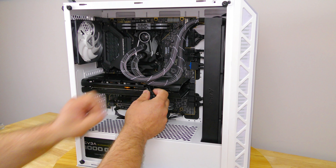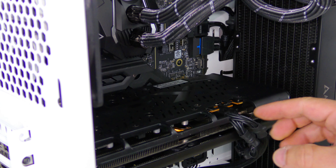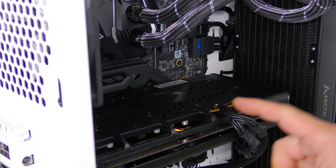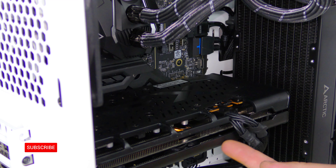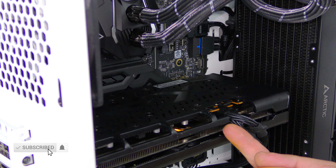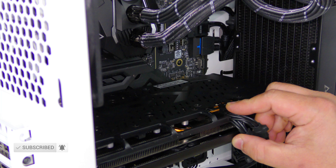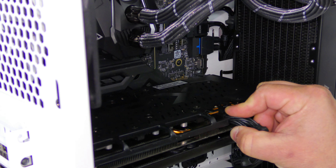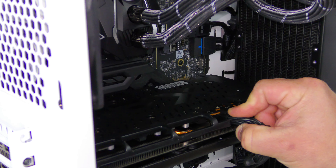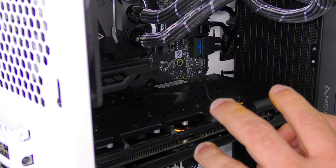For AMD cards the clip will be on the top, and for NVIDIA cards it will most probably be on the bottom. So we're just going to go ahead and push down on this little retention mechanism here locking the cable in place and just pull it out. Okay, and we can just set this aside for now — we'll get back to that in a sec.